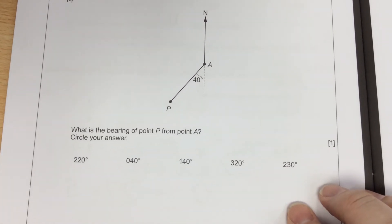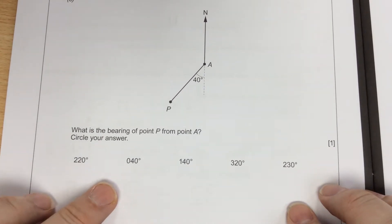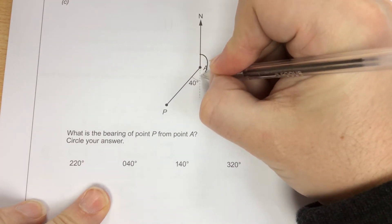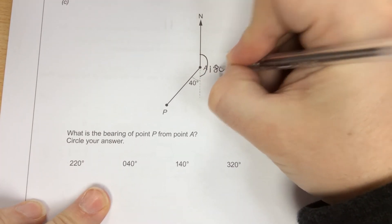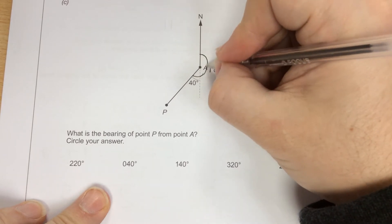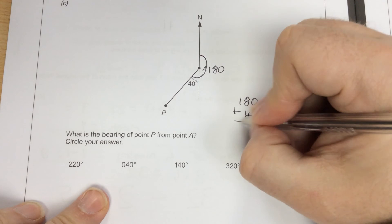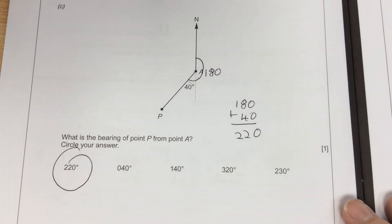Part C: what is the bearing of point P from A? Because it's from the north line clockwise, this is a straight line which makes 180 degrees, and then plus the 40. So 180 plus 40 makes 220 degrees. So it's the first one.